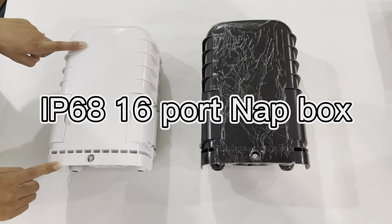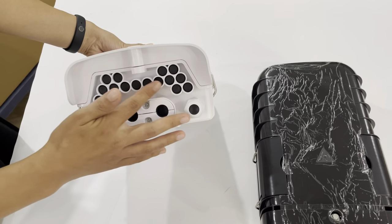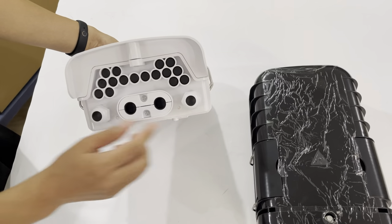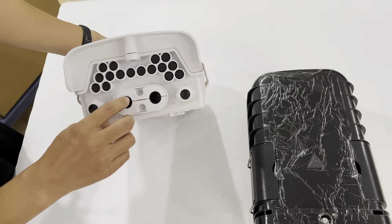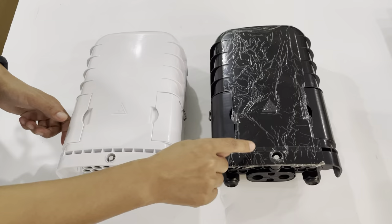This is a 16-core fiber optic junction box with an IP68 rating. You can see it has 16 ports and two waterproof cable entry ports. The color can be black or white.